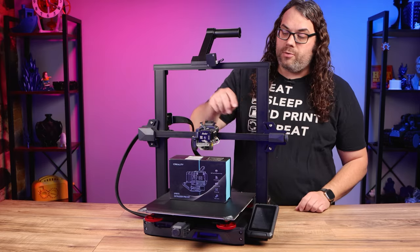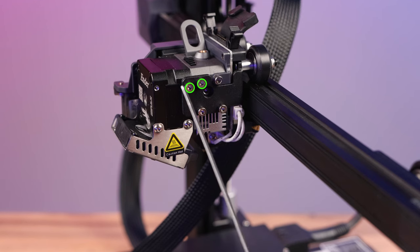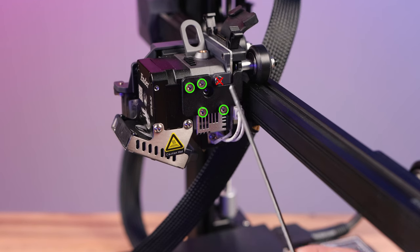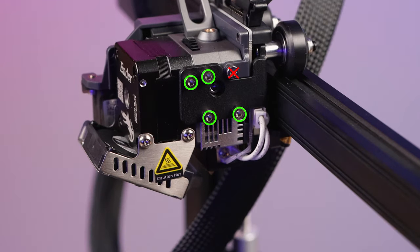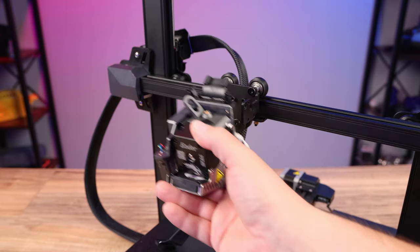Next, remove the four bolts that are holding the Sprite hot end in. You can find them right here along the side of the hot end. There is one bolt you do not have to remove, and that is the one up in the gray part right here. From there, just lift and pull the whole hot end right off of the carriage.